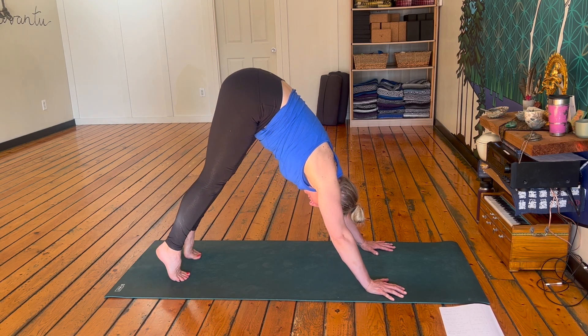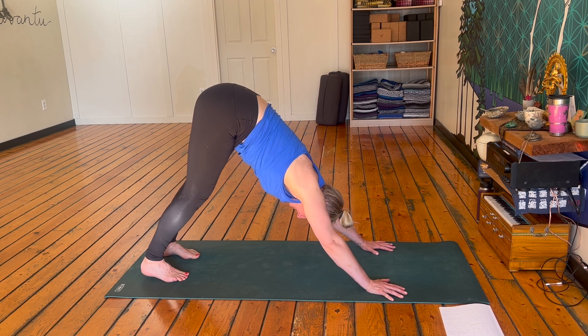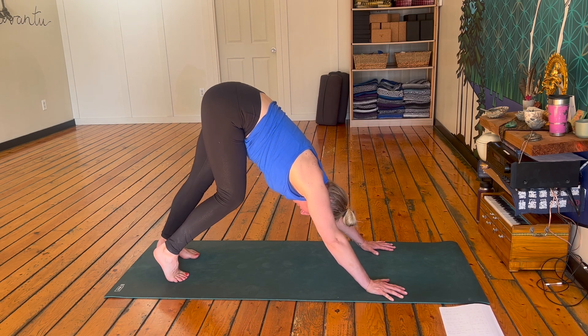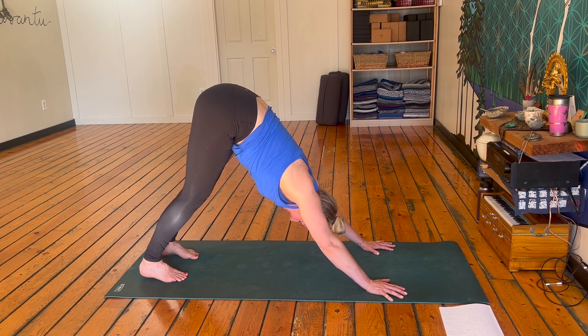Hang out here for a couple of breaths. Maybe you raise onto your toes, maybe you drive those heels down, maybe you bend one knee then the other. Just be here and do what feels good to you — especially in this heat, make sure you're doing what works for you. One more big collective breath here together. Inhale, exhale, let it go.